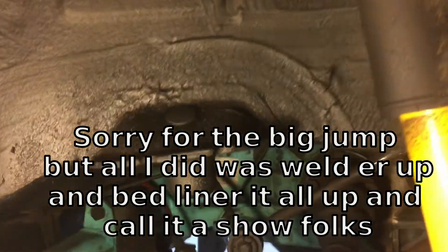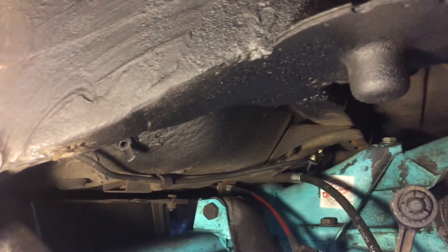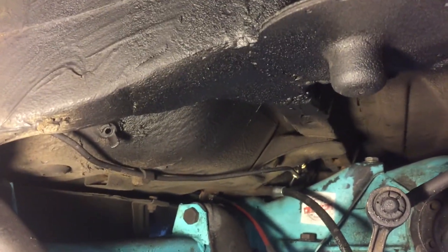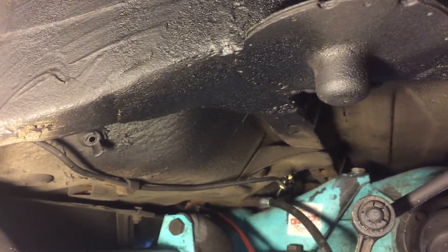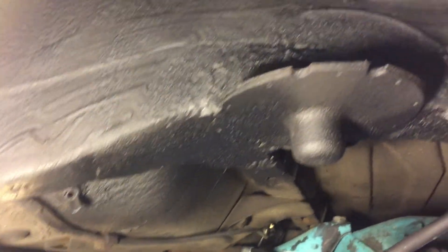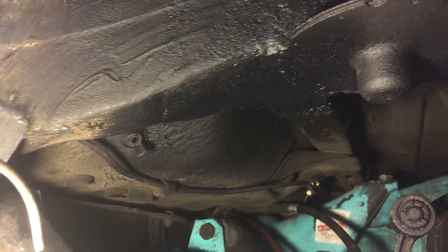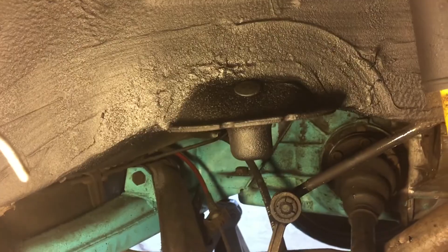This is the final product. I can't even tell, other than on the back side it didn't fix the welds. You can see a little bubbly back there, but now the spring part is just kind of flush. It flows into that and there's just a little seam over, and I think it looks really good. It's all bed linered with some 3M bed liner so it looks mint.